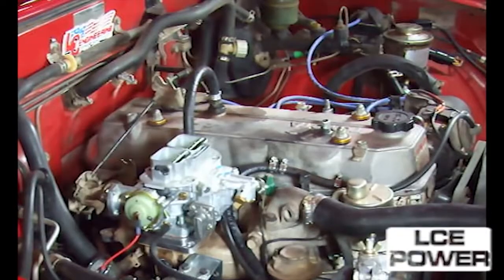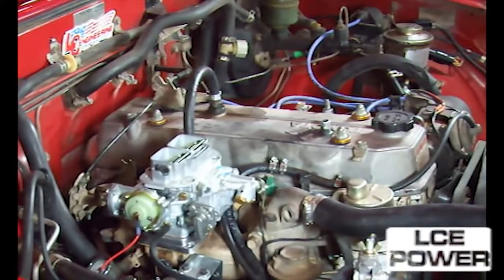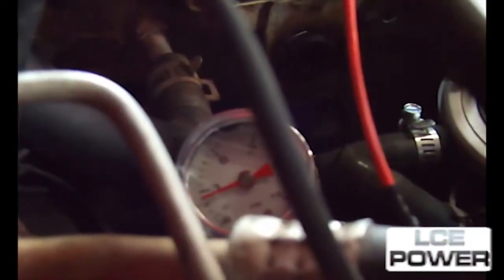Start the engine. After starting, check for vacuum leaks around the carburetor mounting base and correct if necessary. Using a carburetor spray cleaner, spray around the base — if the idle picks up, you know you have a vacuum leak. Note that Weber carburetors will only run on three pounds or less of fuel pressure.